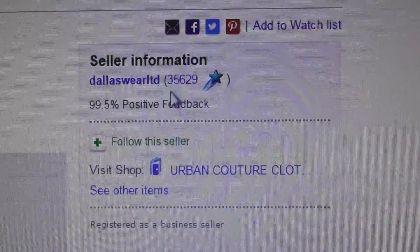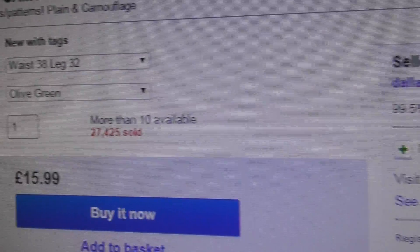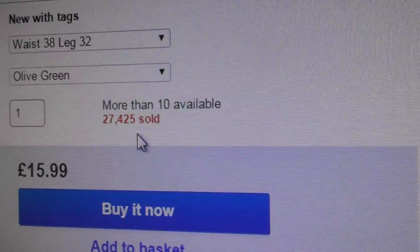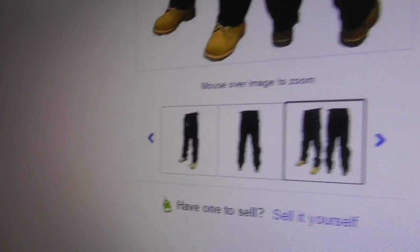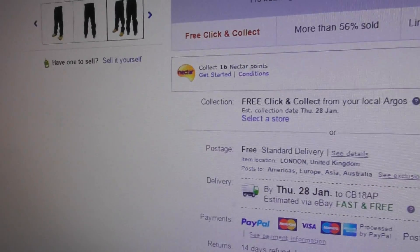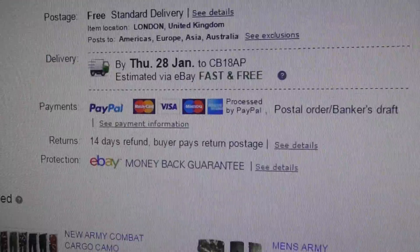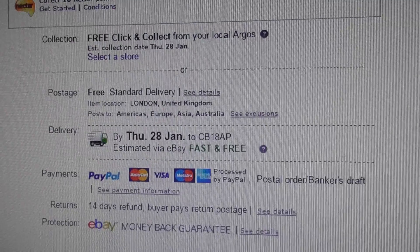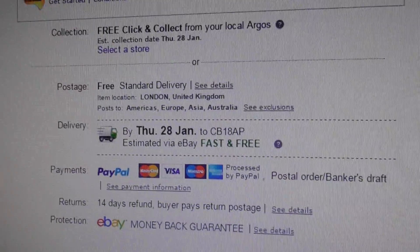Their username is Dallas Ware Limited and they've got a score of 35,000 - so they've sold a hell of a lot of items. They've sold over 27,000 pairs of these types of trousers. It says they're based in London with free standard delivery.